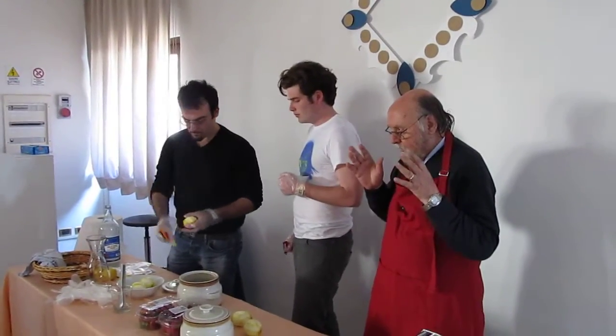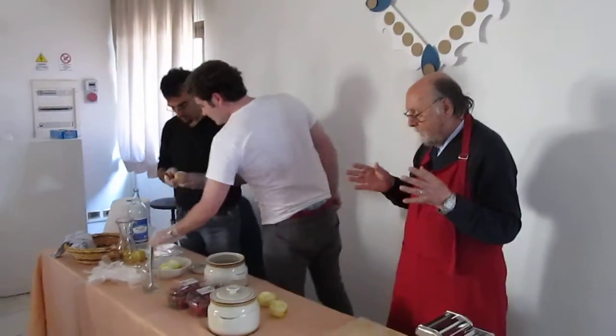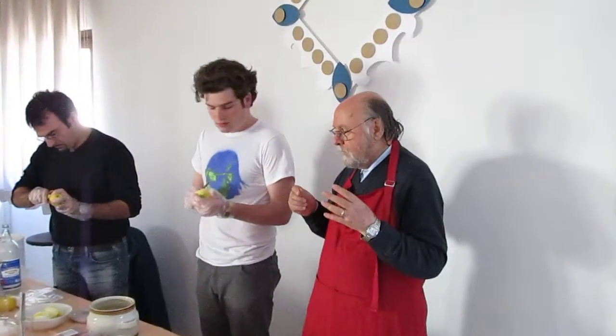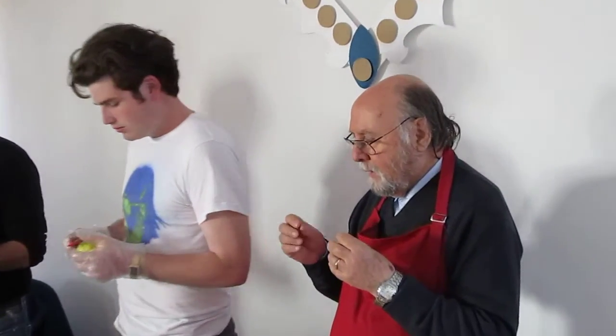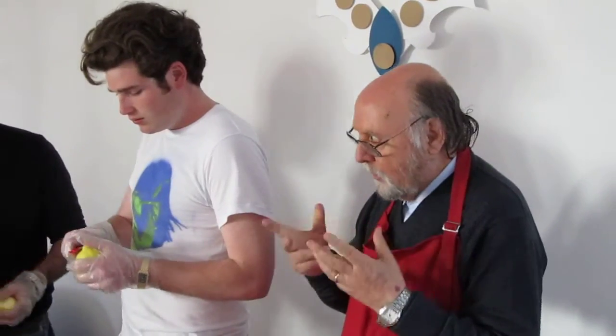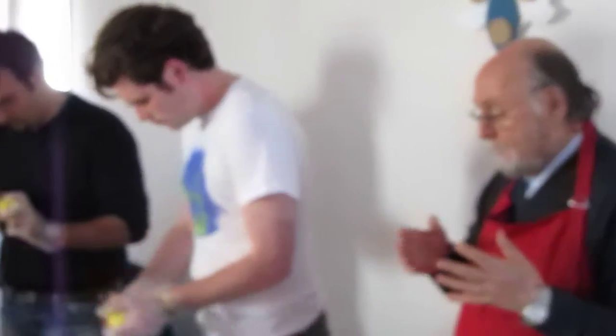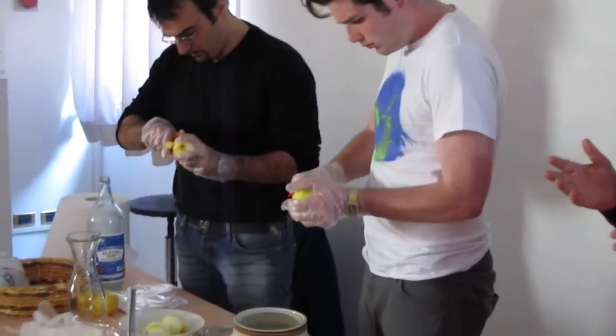It is forbidden to sell pure alcohol, so you can use vodka because vodka is without a strong taste. In this case you must double the vodka, because that is what it is for.